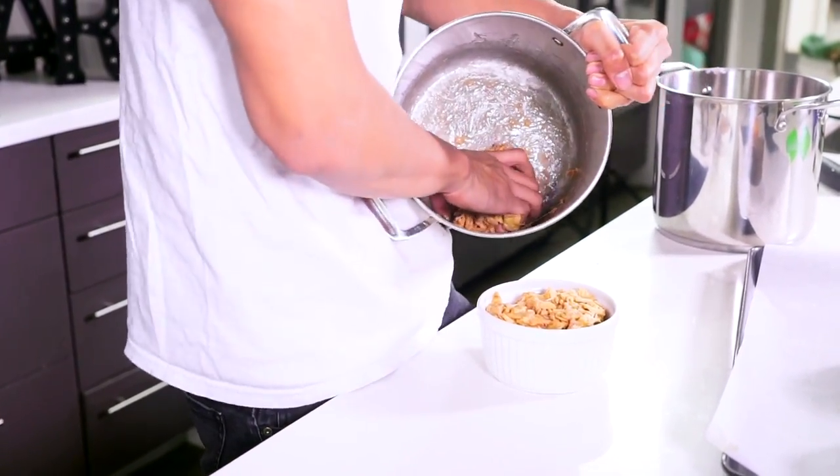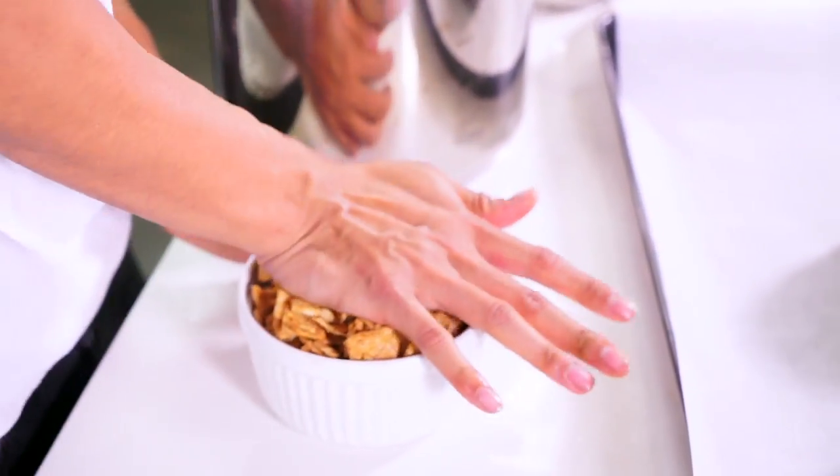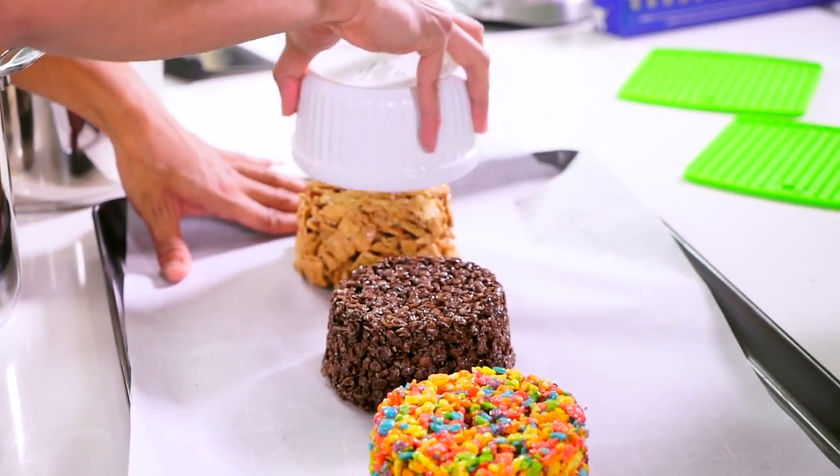Just shove that one in there. Putting this on the top right here and then I'm going to go ahead and flatten this out. I just love all cereal, but this one really gets me excited. I'm going to go ahead and give it a little slap. There we go — cinnamon toast crunch, cocoa pebbles, fruity pebbles. Now we're just going to let it sit for about one hour and then we're going to make some ice cream sandwiches.